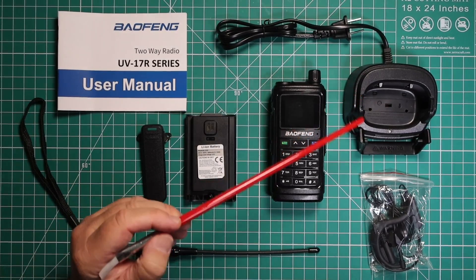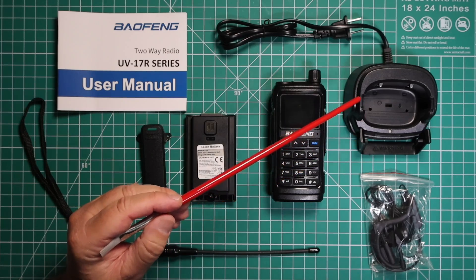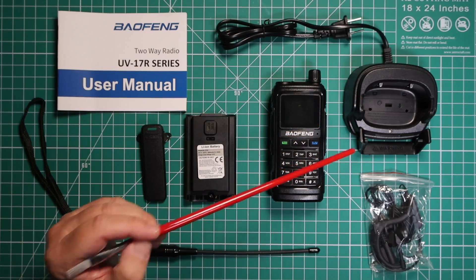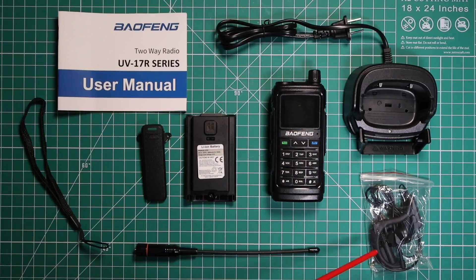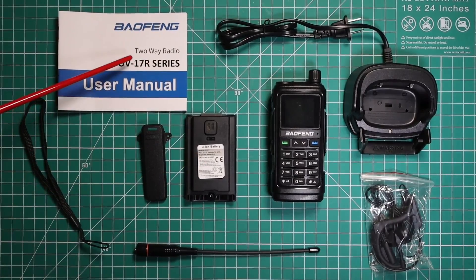The items you get in the box: you get the charger with the adapter. I think what these companies are doing is they're going to make one charger and then a bunch of little adapters to fit each different radio. You get your Tactical Ted headset, the radio, antenna, 1800 mAh battery, owner's manual, belt clip, and wrist strap.